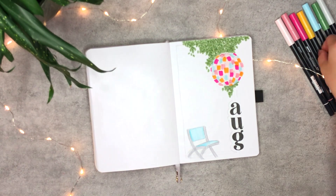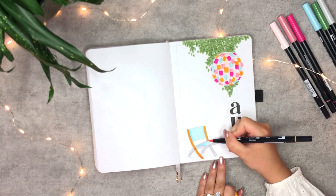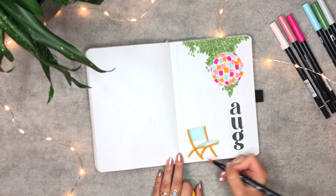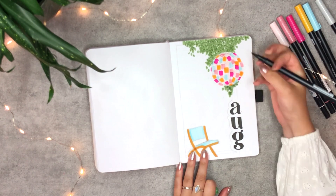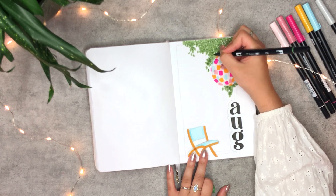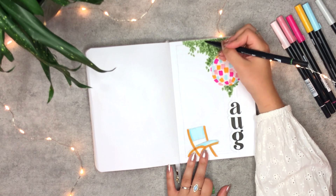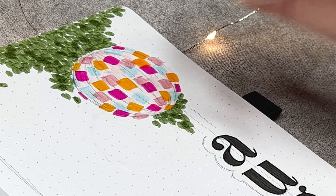When I finished that, I realized that the chair was too bland and decided to change the gray color into yellow. This was possible because the gray I've been using was very very light. To create some extra texture in the leaves, I'm creating the same shapes with the same brush pen. Because you can layer Tombows, it darkens the color and it's great for creating depth.